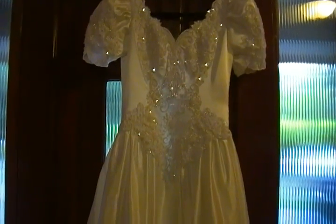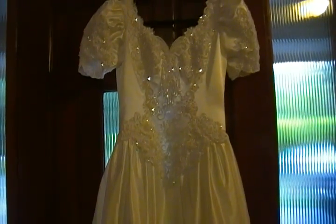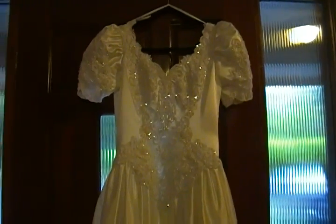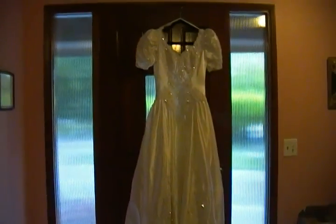Hi everyone, this is Rosella. I am here in my hallway because it's about the only place I could figure where I could actually show you this dress. I'm gonna give you a long shot first, and this is going to be tricky.